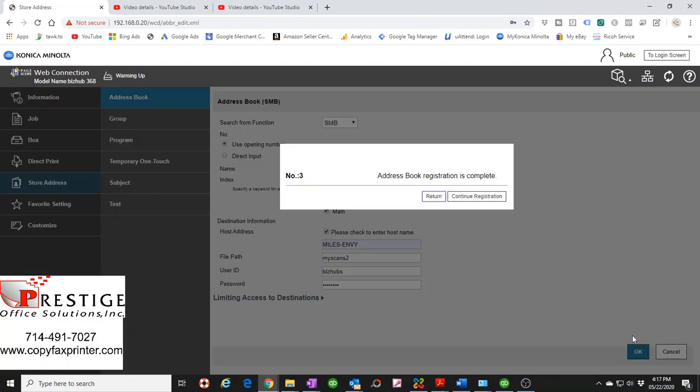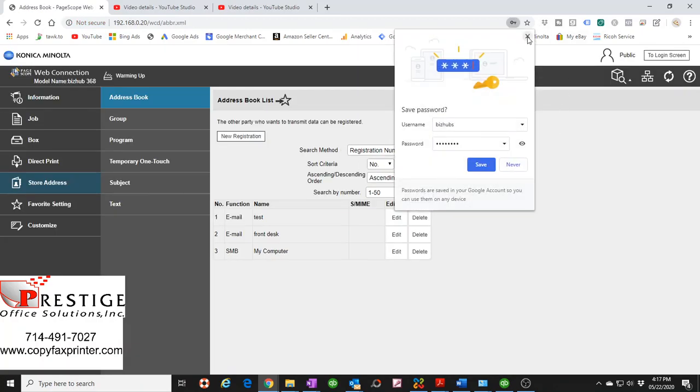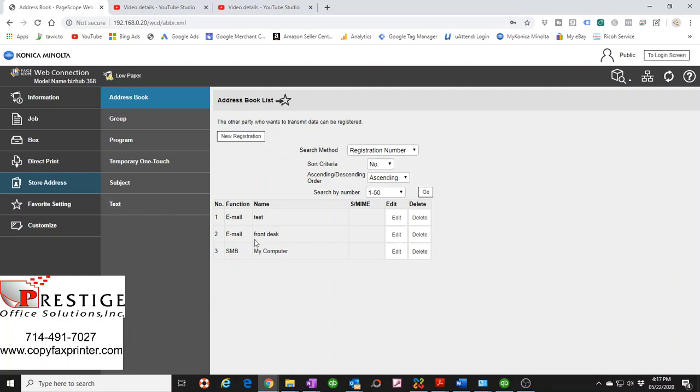Select OK, and make sure you get the message that says 'Address book registration is complete'. If you took too long it may give an error and you'll need to repeat the step. Once registered, you'll see your new SMB entry in the address book. Now just walk up to your copier, hit the Scanner button, and you'll see the shortcut 'My Computer' ready to go. Good luck and I hope this video was helpful!